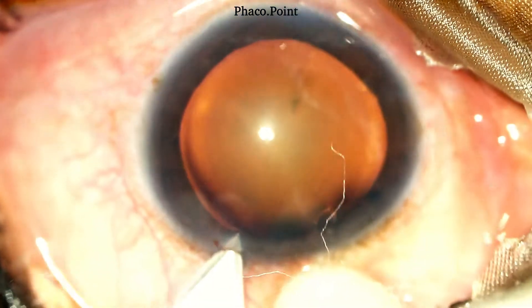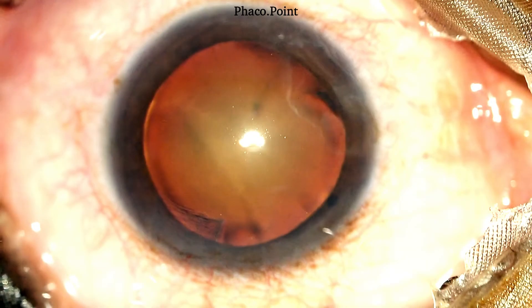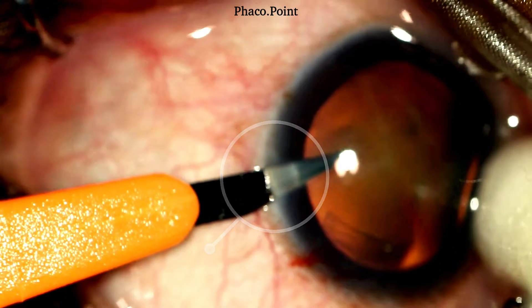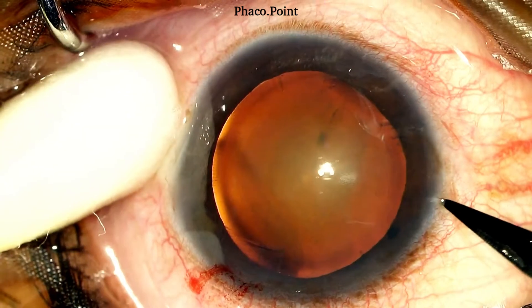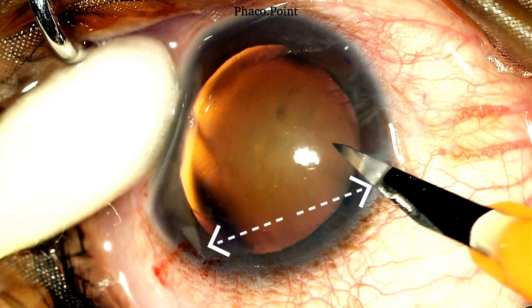Being left-handed, I make my 2.8 keratome entry at about 65 degrees. It is a bi-planar clear corneal tunnel. The second side port, which I make on the left, is one I'm going to use during the bimanual irrigation aspiration later. Note that the width of the incision thus created is adequate to allow the irrigation and aspiration cannulae. Note also that there is almost a three clock hour distance between the main incision and the paracentesis incision which is going to be used for the stop and chop.